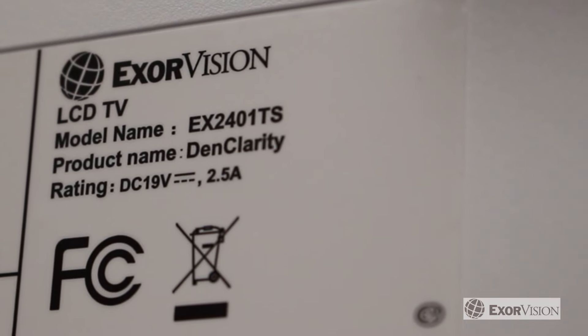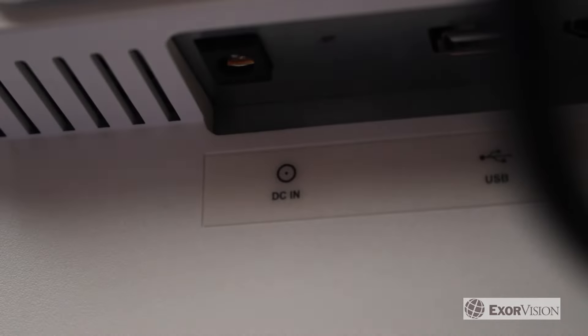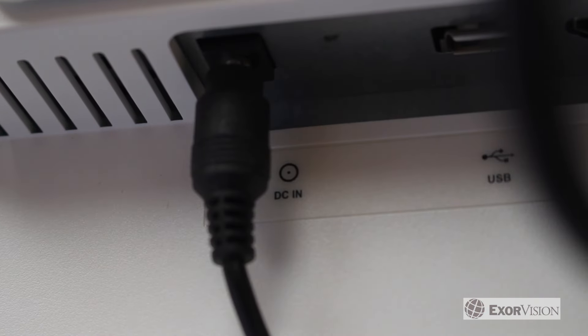Our monitors are low voltage, making them safe for your patients. The relevant codes come from the National Electrical Code and the National Fire Protection Association.